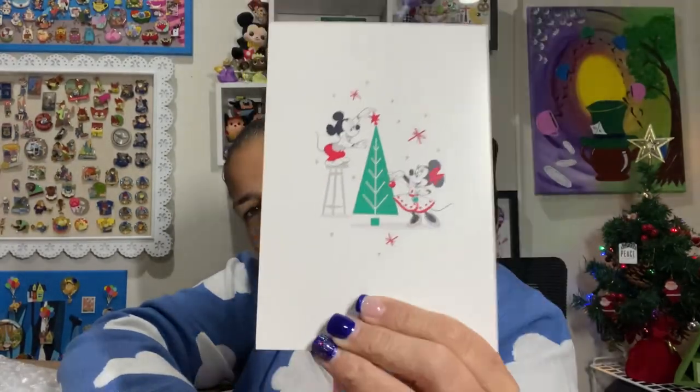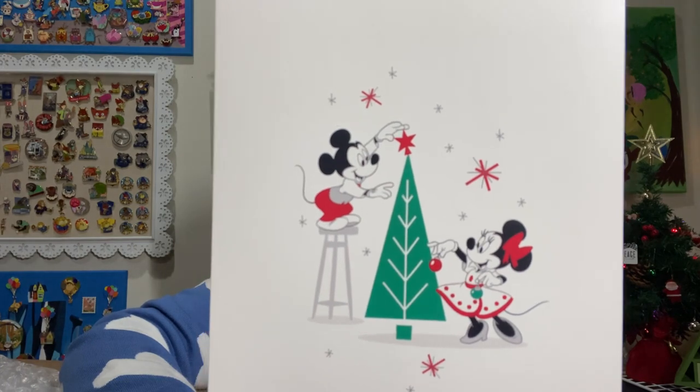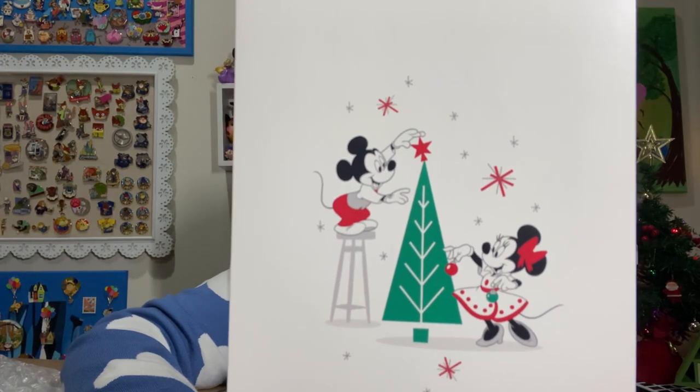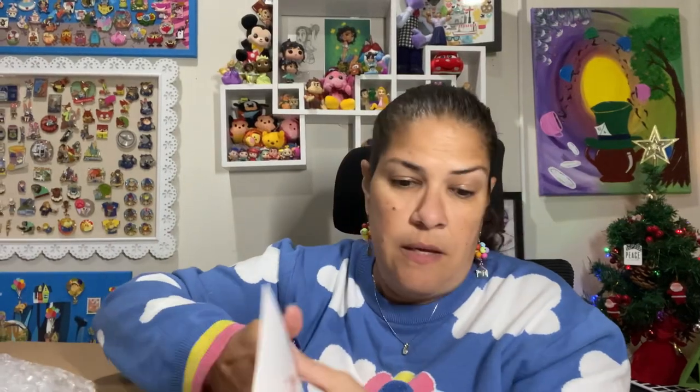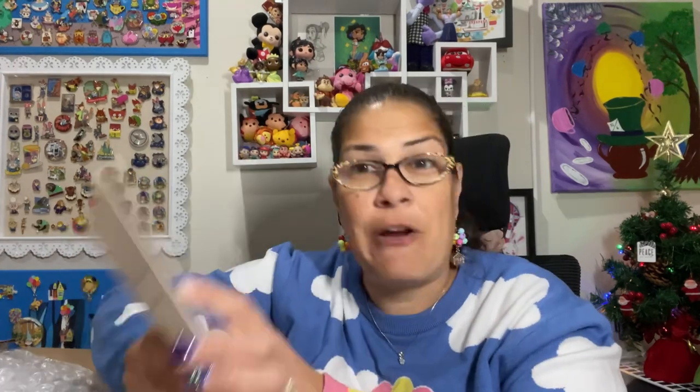This is so cute. It's Mickey and Minnie around a Christmas tree, and I love that it's just the white background there — kind of subtle and spectacular at the same time. It says, wishing you happiness to share at Christmas and all throughout the year. Sandra, thank you for supporting our decor boxes. We hope the items inspire the childlike wonder of the holiday season. Merry Christmas, Jake and Karen — Karen is his mother's name.